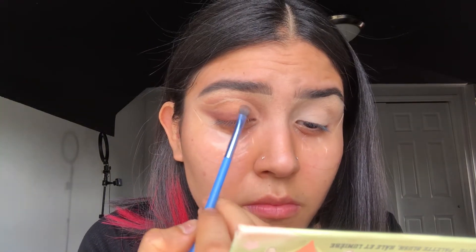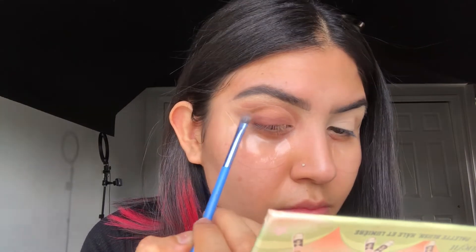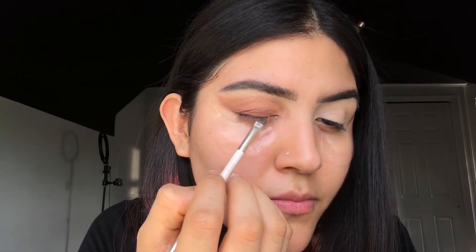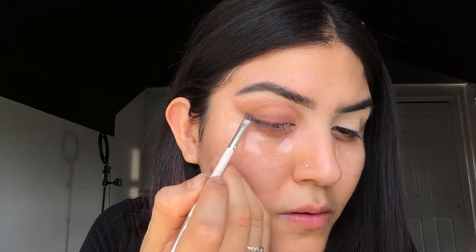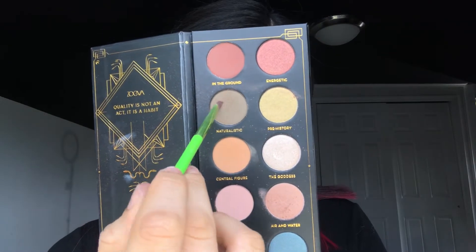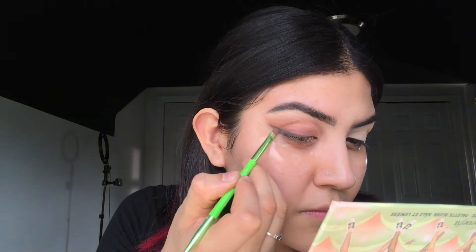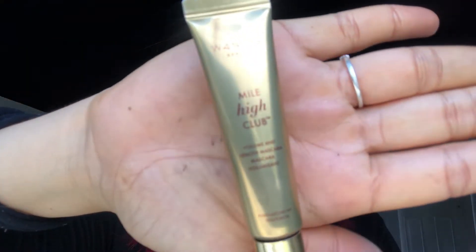Next up I'm taking the 'Air and Water' shade and I'm gonna be putting that on top of the darker shade. Moving on to the liner, I'm taking the Big Ego eyebrow pomade by Tarte and I'm just gonna be creating a wing with that. I'm gonna be setting that with this dark shade from the palette called 'Naturalistic.'